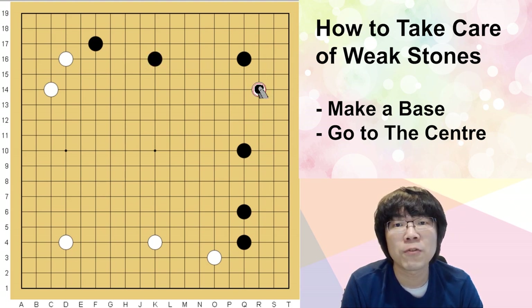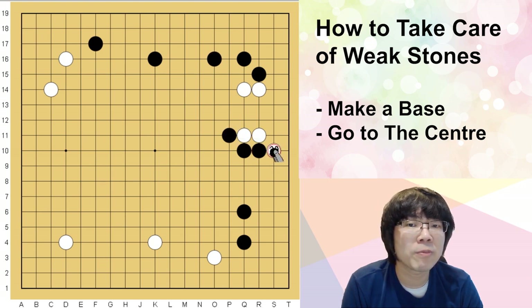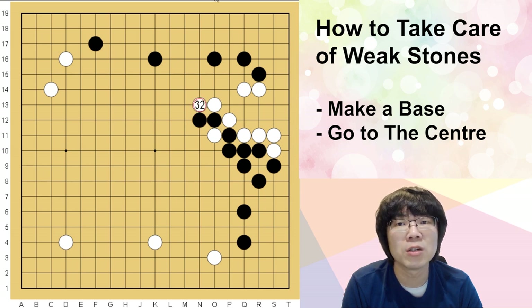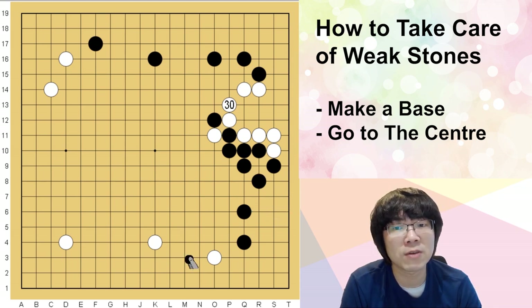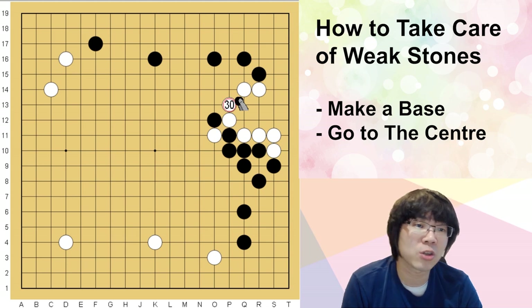If you play in such a situation — the same as the way described — you will be in a very horrible position. The sequence is like: white cuts, black can atari, white has to connect, black captures, white atari and stretches. Maybe even now you can try to use here. The main point is: however you play, black is not in a concentrated position — I can't say it's concentrated — because even in the future, black's invasions and many things will be very powerful.